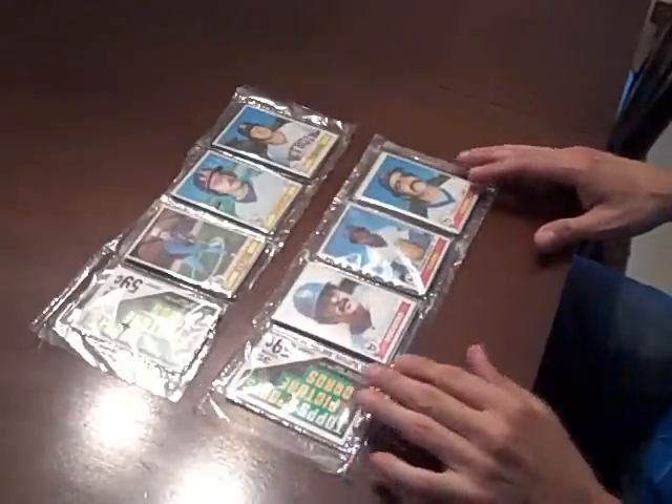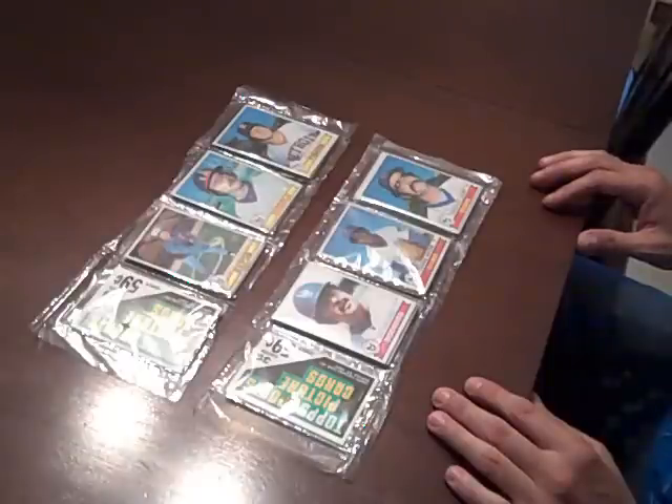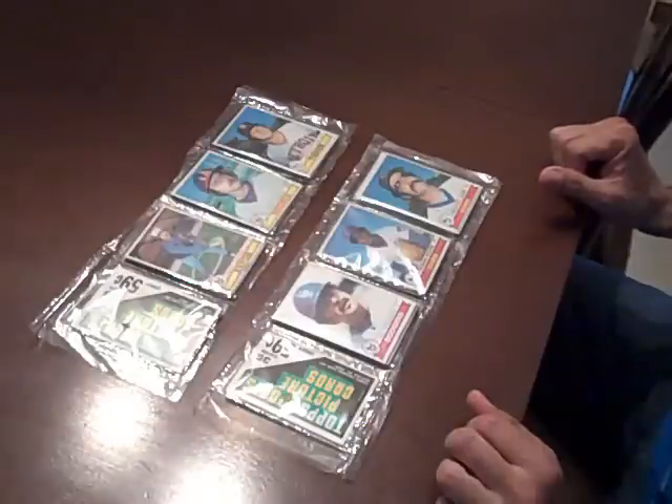Package! Alright, here we go. We have two rack packs of 1979 Topps, recently purchased, and they are in really great shape. Everything seems to be just the way it should appear. Let's see if we can't pull an Ozzie Smith rookie. Alright, here we go.